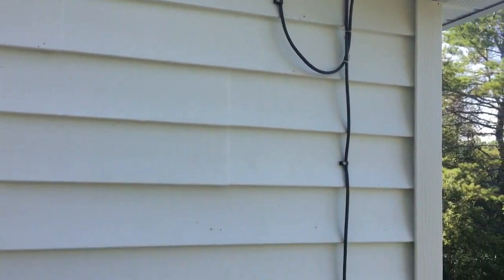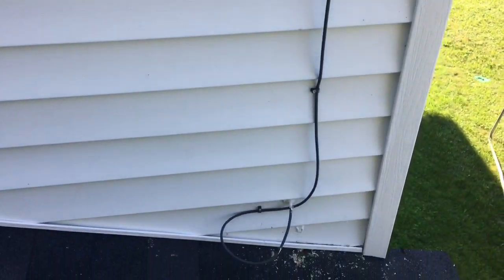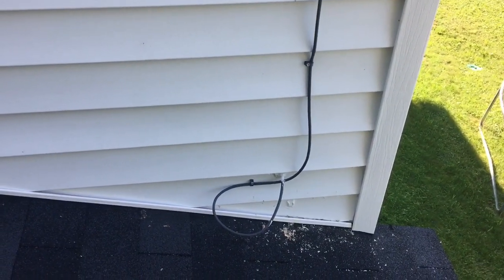Here's Keyshawn's wiring job — he did a loop there so the water would drain. Filled up a hole down here, put another loop so the water would drain. I'll tuck that in when the ceiling dries.